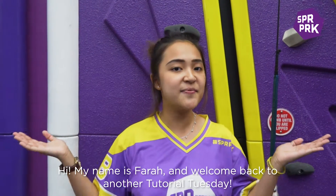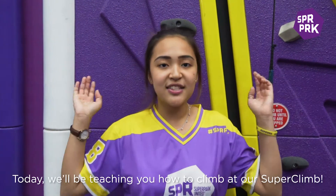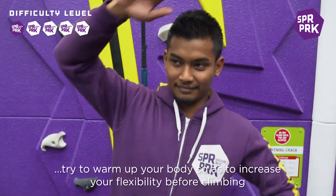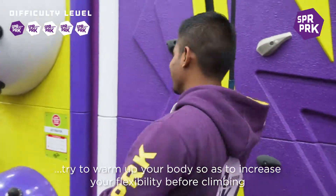Hi, my name is Farah and welcome back to another tutorial Tuesday. Today, we'll be teaching you how to climb at our superclass. Firstly, try to warm up your body so as to increase your flexibility before climbing.